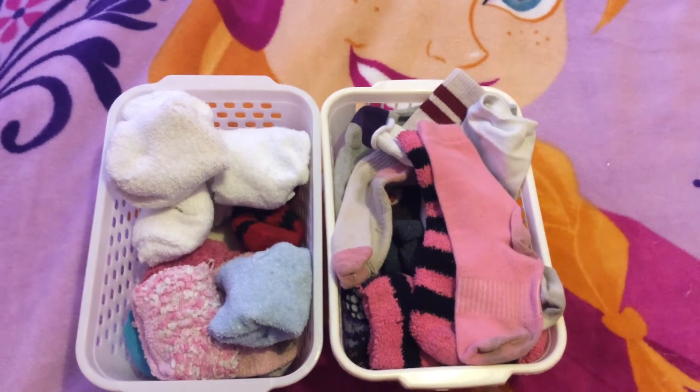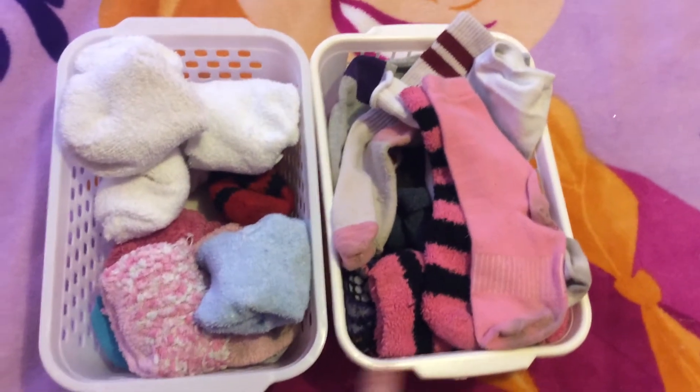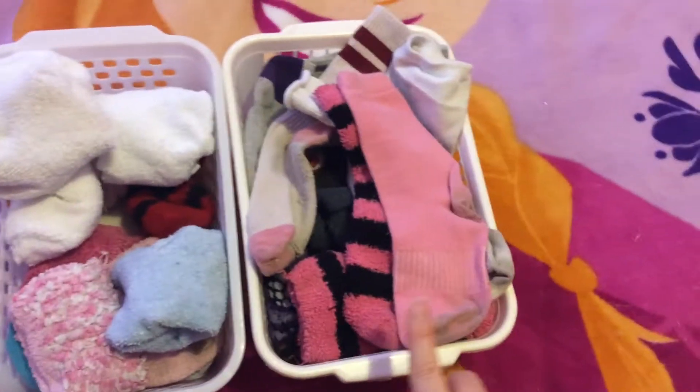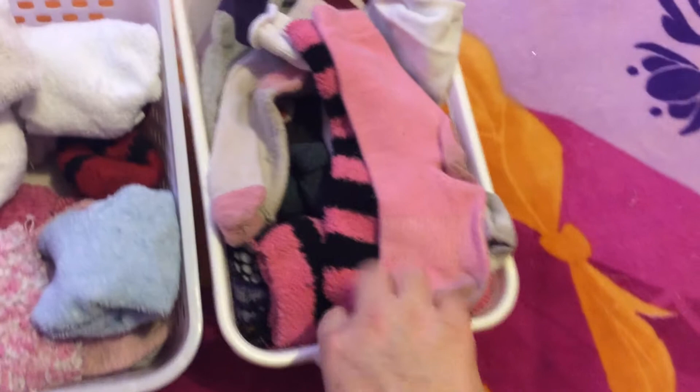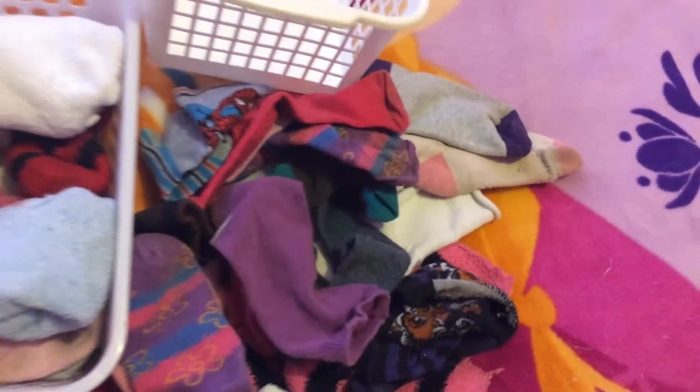As I'm doing the laundry, if I don't find a matching sock I put it in the top basket, and if I do find matching socks they go in the basket that's in her dresser. Then about once a month I turn the top basket upside down and try to find all the matching socks in there.